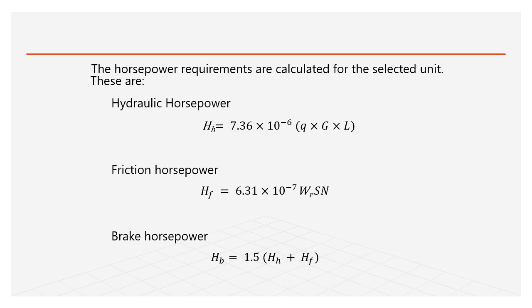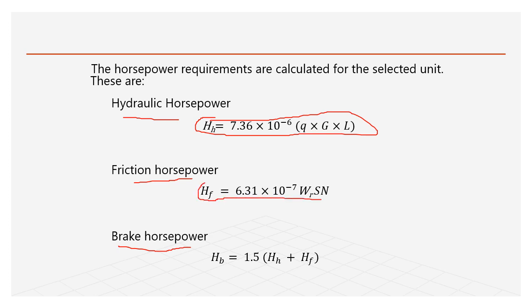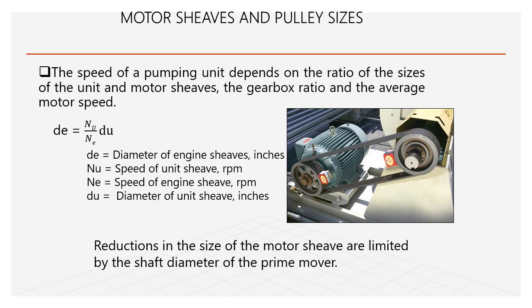Brake horsepower = hydraulic horsepower + friction horsepower. Hydraulic horsepower formula uses Q (flow rate), G (fluid gravity), and L (length of sucker rods). Friction horsepower formula uses Wr (weight of rod), S (stroke length), and N (RPM). From these we can calculate the total brake horsepower.